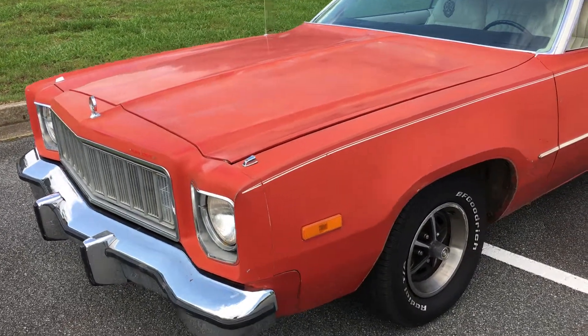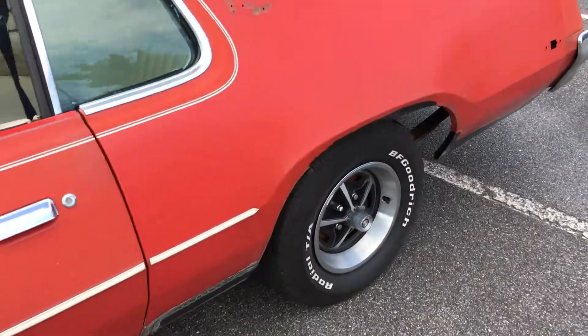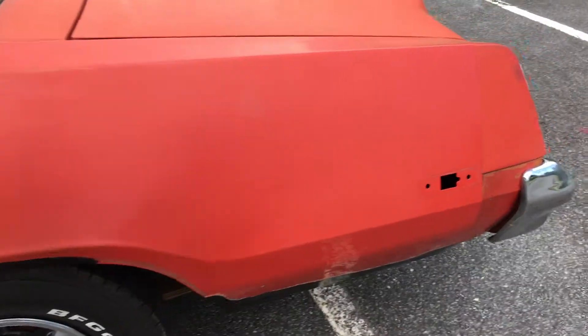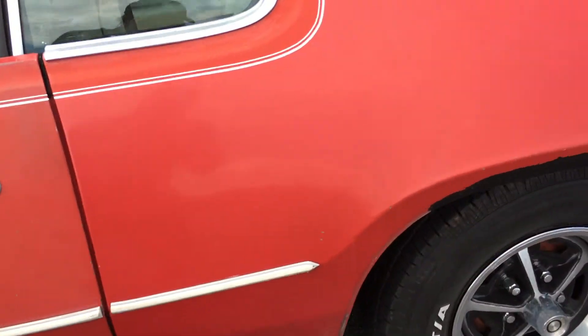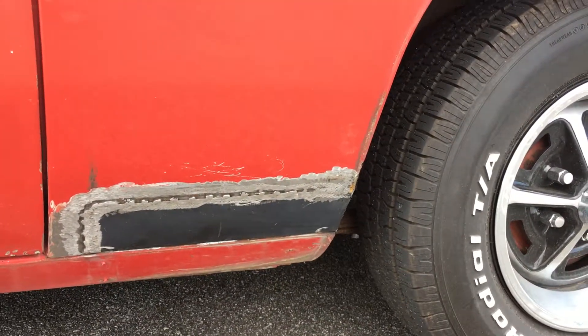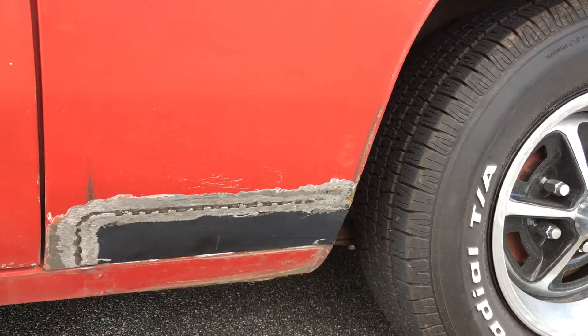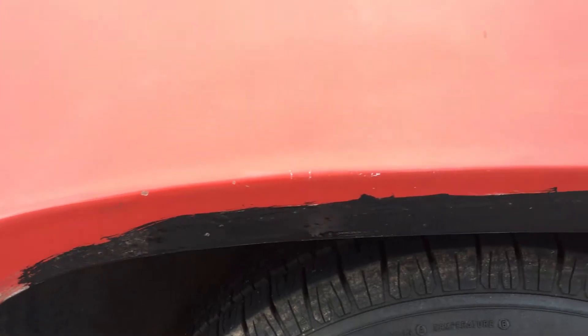Hey there YouTubers, just doing a little update on my '75 Fury Sport. As far as the body goes, I had the rust fixed, which wasn't too bad really. Had metal replaced right here on the quarter — this is really just 415 right here. It was just surface rust around the wheel well.